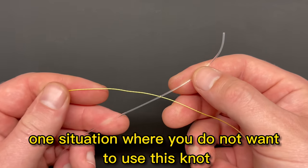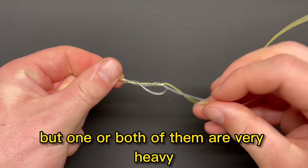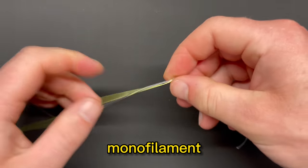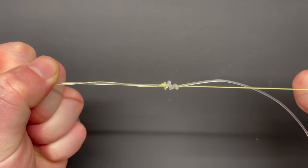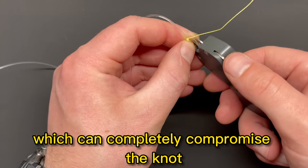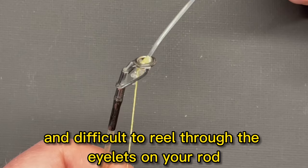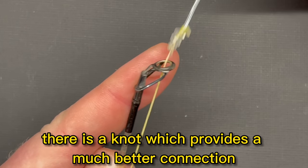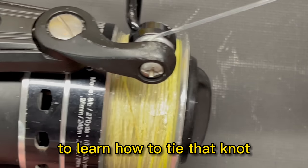One situation where you do not want to use this knot involves very heavy line. If one or both lines are very heavy, there are two main reasons to avoid this knot. First, it's sometimes difficult to get heavy monofilament or fluorocarbon line to fully cinch down on itself, and the braid can partially or fully slip through the heavier line, completely compromising the knot. Second, even if the knot holds up, it can be quite large and difficult to reel through the eyelets on your rod, causing problems on the spool. There is a knot that provides a much better connection between heavy and light line without those problems, so click on the linked video to learn how to tie that knot. Thanks for watching.